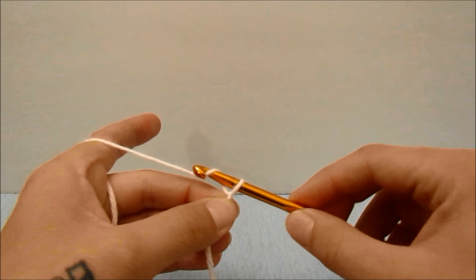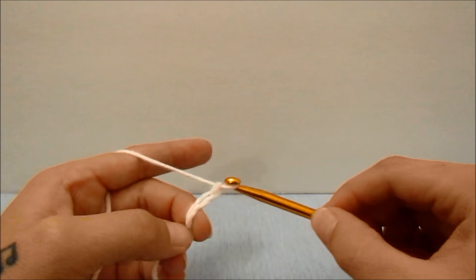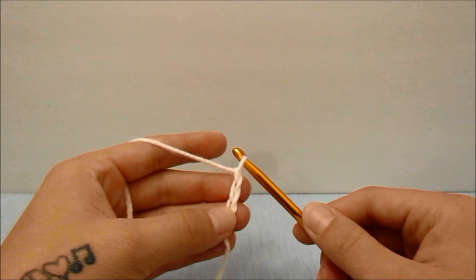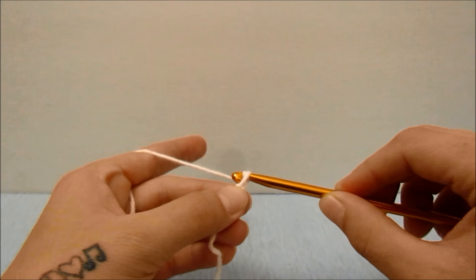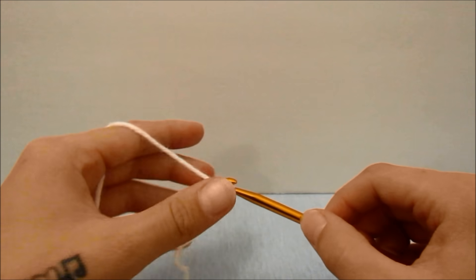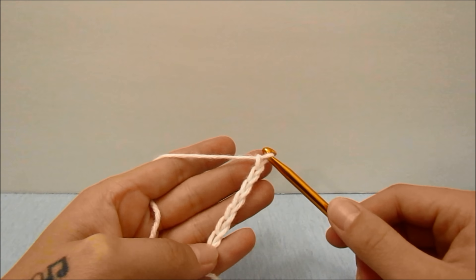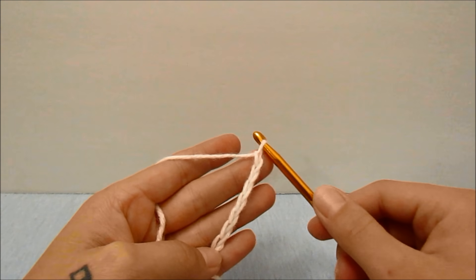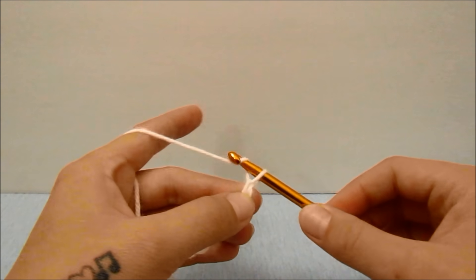We are going to work a chain that is comfortable for you around your waist. You want it to be a little snug so your shorts do not fall off, but not too tight. For me, I am going to chain a chain of 112.